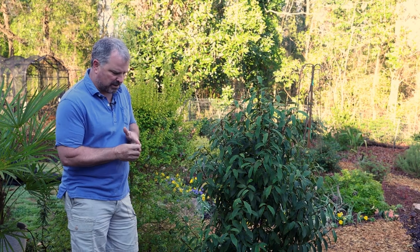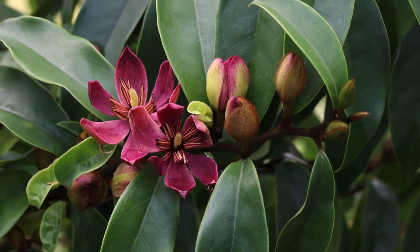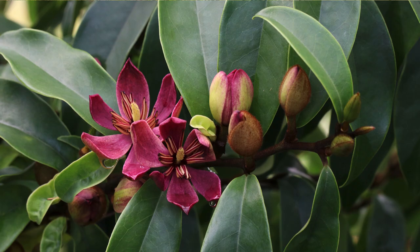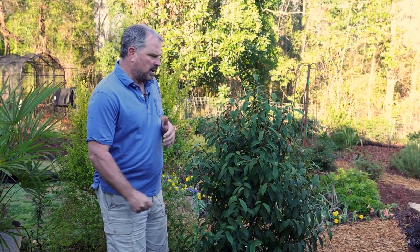If it's happy, well-mulched, and weed-free, it can get to growing pretty quickly. This one was introduced by Pat McCracken, the same person who introduced Sunshine Ligustrum, which you can see over my shoulder right here.